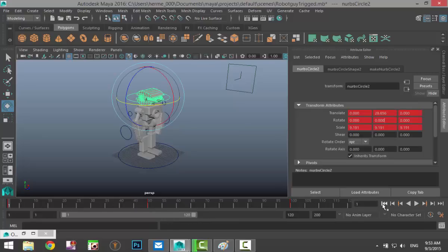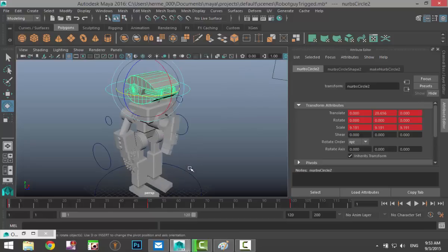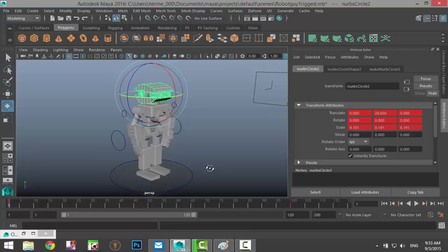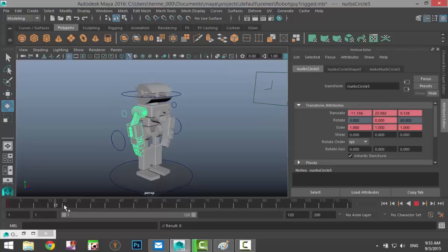A question I get a lot: when animating the head, can you keyframe other elements in between at the same time? Of course you can. So let's say while he's moving his head, he's also going to move his arm. We'll take this control up here, and on keyframe 1 we'll hit S to keyframe it. I only want the arm to move forward on frame 50 and return to its position on frame 100.